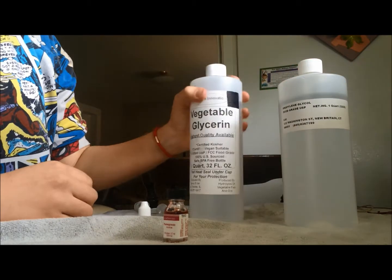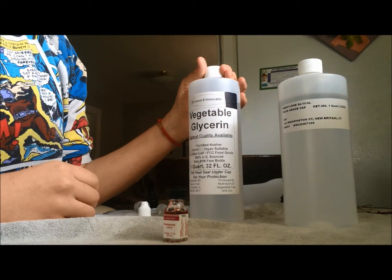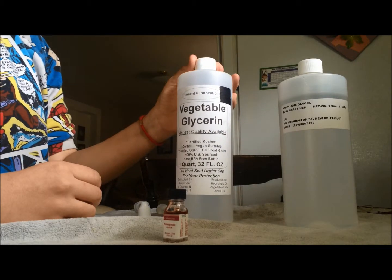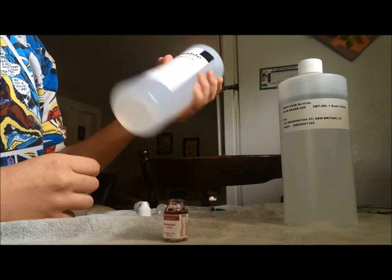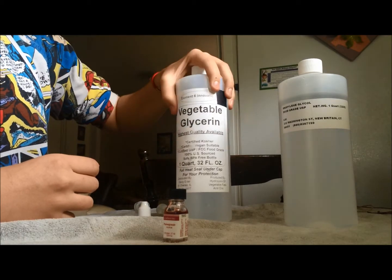Vegetable glycerin is an organic extract from vegetable oils and animal fat. It's used as a sugar replacement. It's very thick and syrup-like, and it's colorless and odorless.